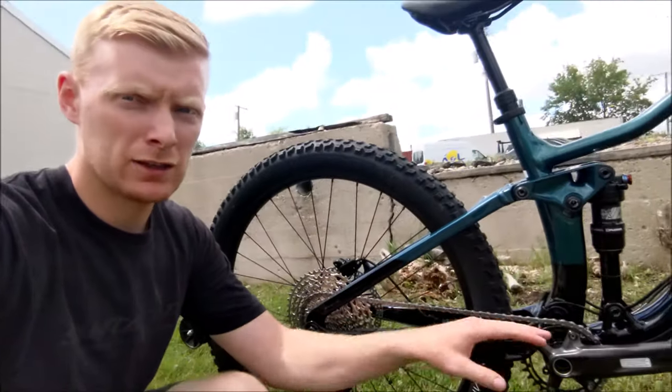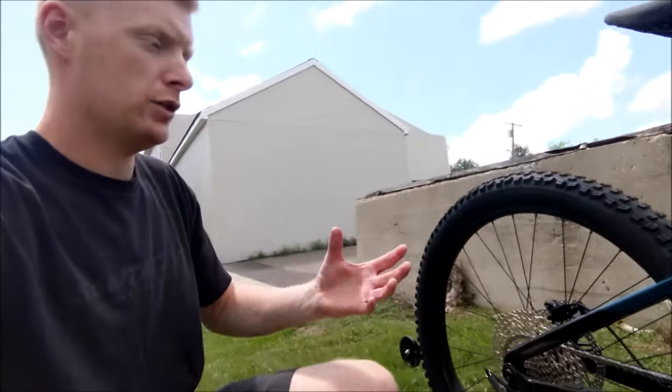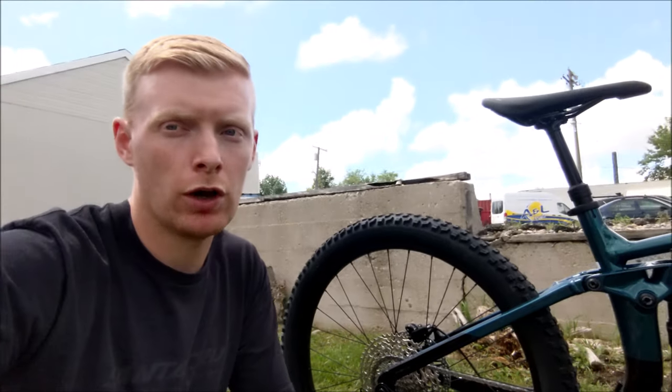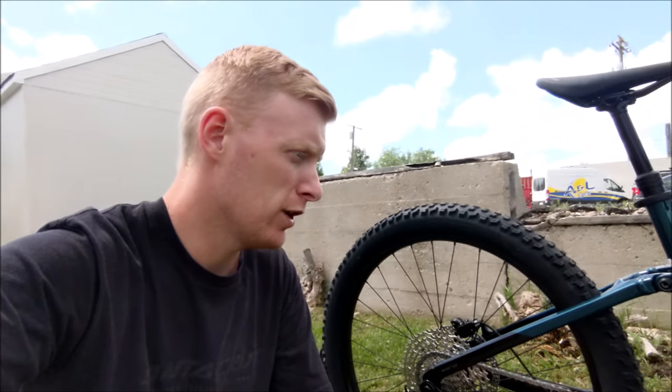Whether you're jumping from a 2x to a 1x drivetrain, that's going to be a really nice feature. You get 12 speeds, and it really checks every box of what a trail bike should be for 2021. I think Trek has done a really good job with this — it's going to have good performance values and still hit a super good price point.